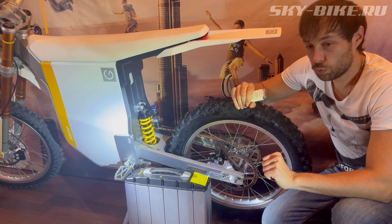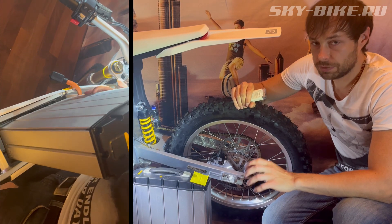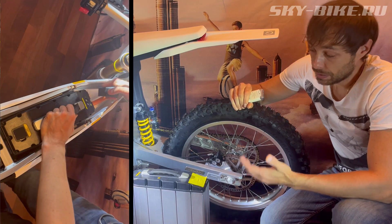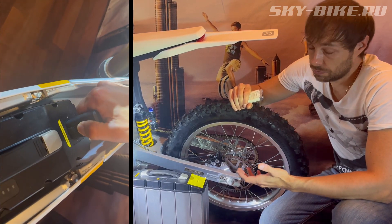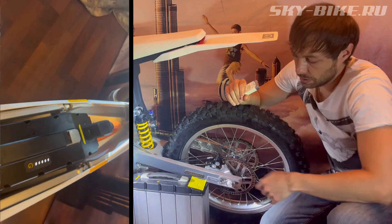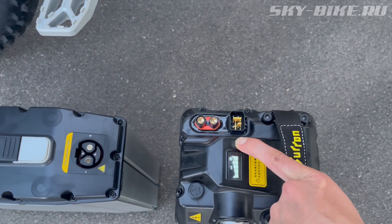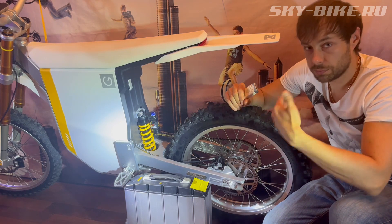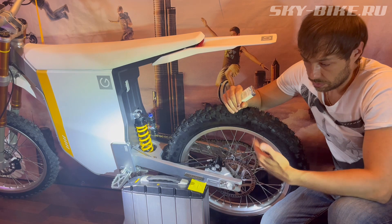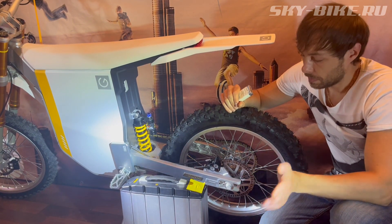Если отвернуть ручку газа до упора, экспериментальным путём проехали около 55 км. Если водитель весом 80 кг, то в эко-режиме на этой батарее можно реально пройти до 100 км и больше по ровной дистанции. На самой батарее есть индикатор уровня заряда, также он есть и на дисплее. Самое главное — BMS интегрировано в общее приложение от этого байка, где можно по каждой параллели посмотреть уровень заряда, разбалансировку, температуру, вольтаж, токи и так далее.